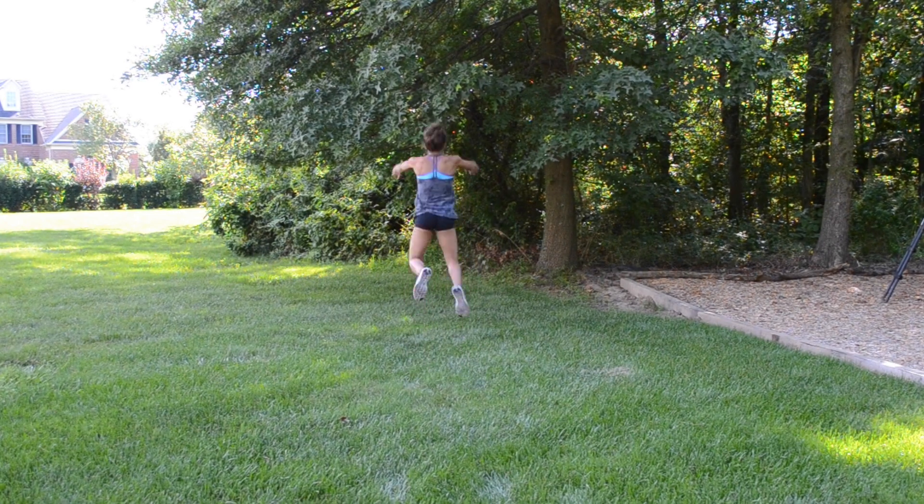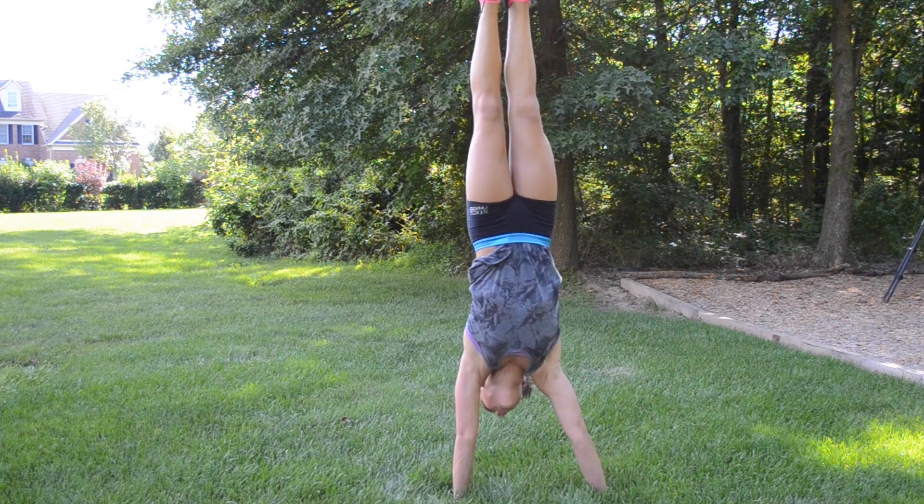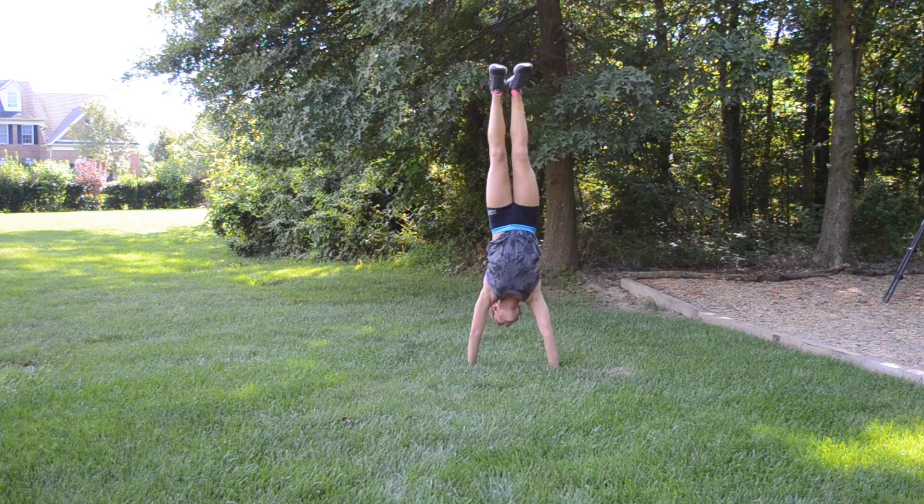So I just did long jumps, bunny hops, handstand walks, bear crawls, and chassees, and tried to work on form and pushing out of my muscles to work them the most possible.